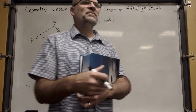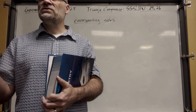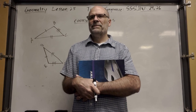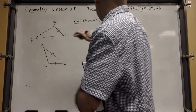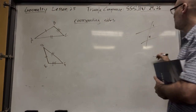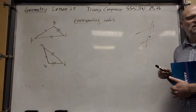Do you remember when we talked about corresponding angles when you have two parallel lines and a transversal? Corresponding angles are in the same location — like angles one and four, they're in the same top-right location of that little four-angle cluster.